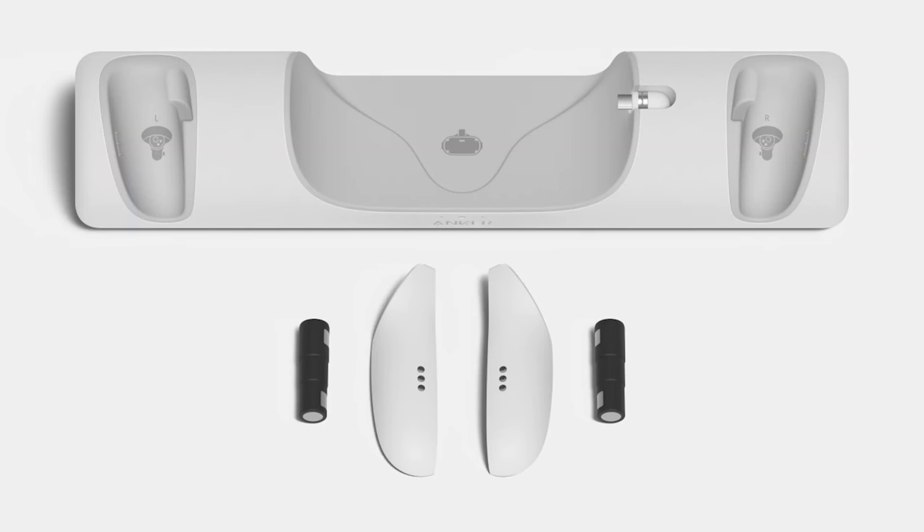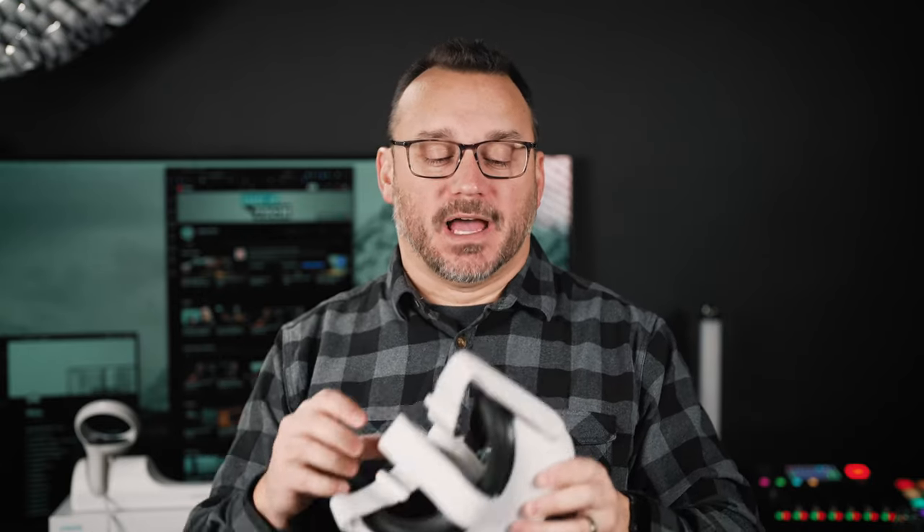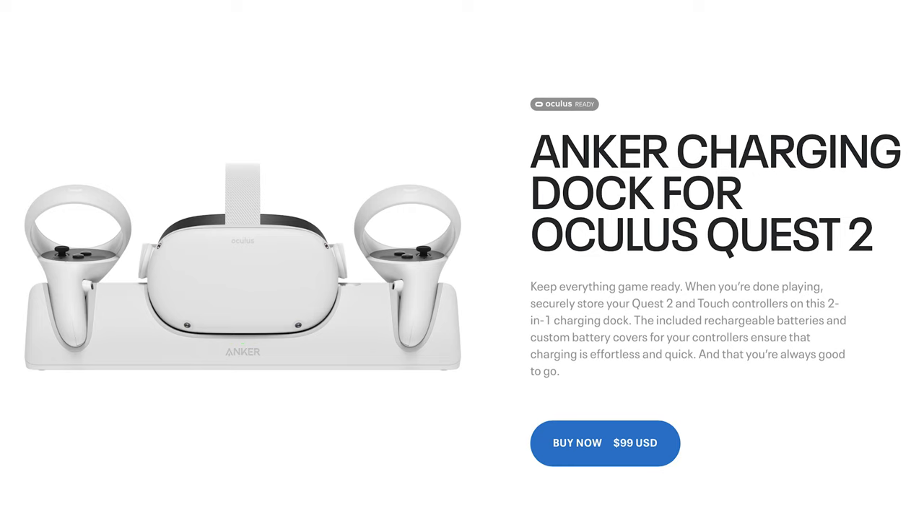They used magnetic technology to accomplish this — there's a little USB-C tab you plug in, and when you dock your Oculus Quest it connects and starts charging right away. Now, the problem with this dock is that it's not compatible with the external battery we looked at first. If you want to use the external battery, you can, but you won't be able to charge it with the Anker dock — you can only charge the Quest 2 itself. You'd have to charge the external battery separately. So if you're going with the external battery, the Anker charger probably isn't the best option.